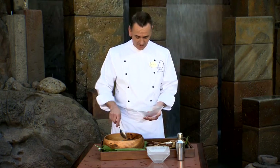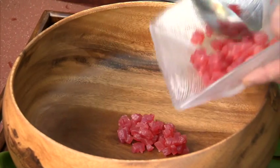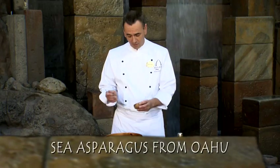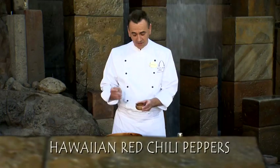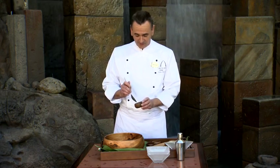Here you have tuna from the Big Island, which is fully sustainable. You chop your tuna first, then put it in the bowl. Then I'm adding sea asparagus from the island of Oahu, and Hawaiian red chili peppers — very spicy, so you want to go very easy on these unless you like spicy.